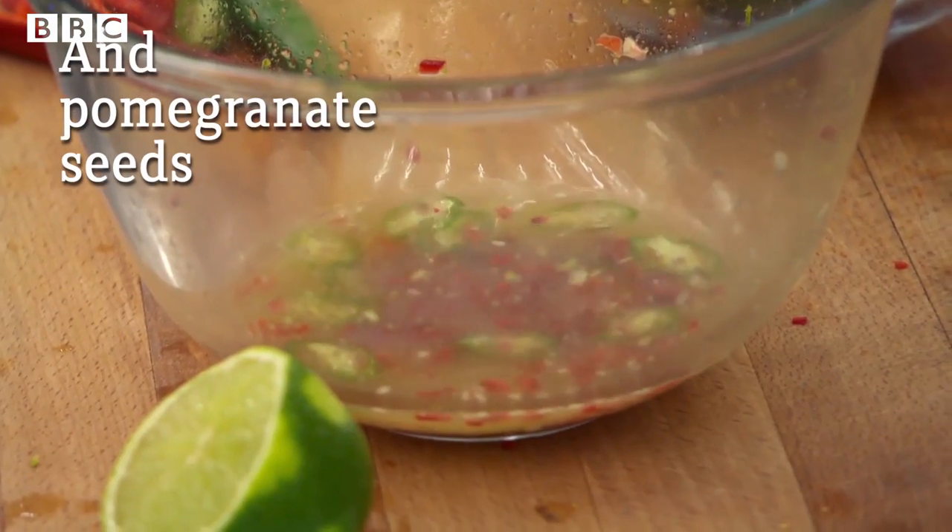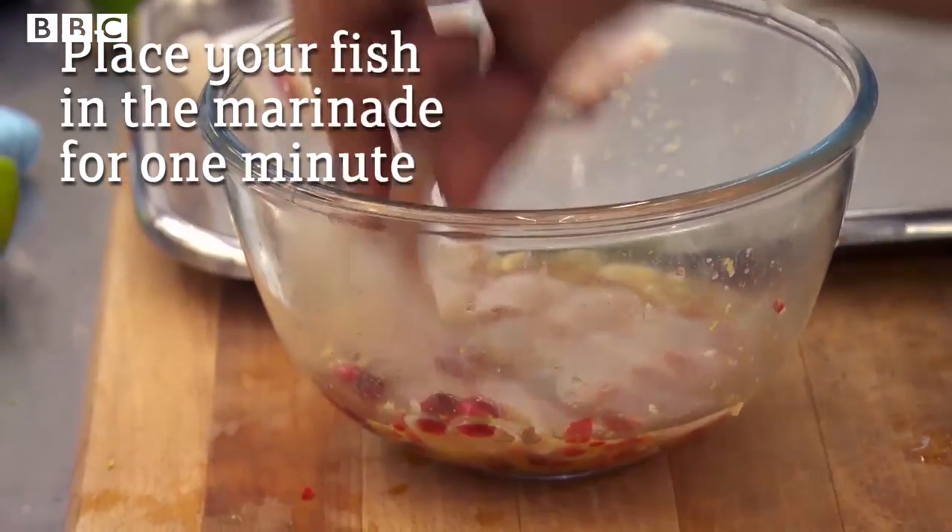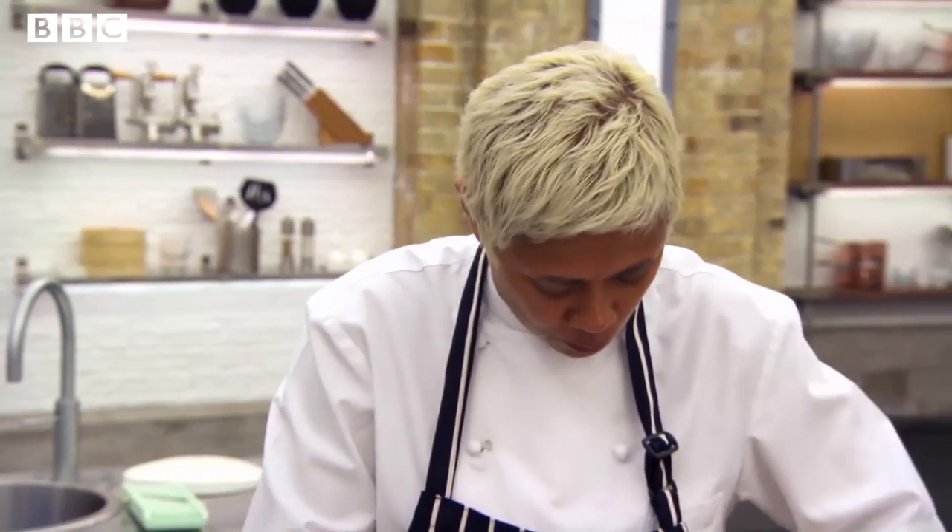The name of the marinade in South America — they call it tiger's milk. Now I'm going to drop my fish into the marinade. How long does it want to be in there? A minute — no more than that.